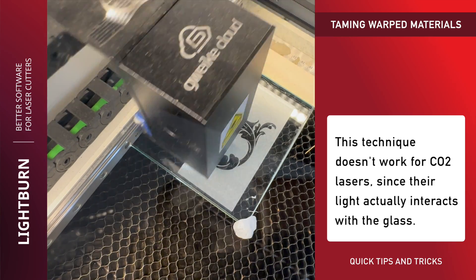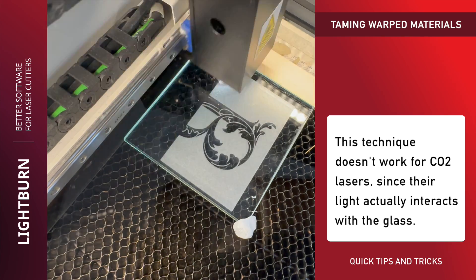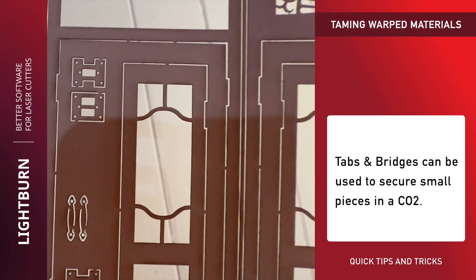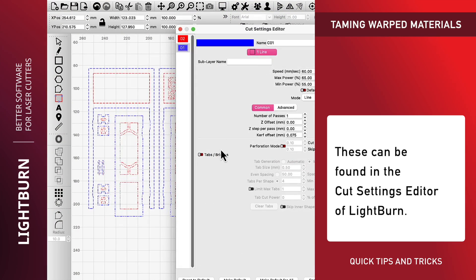Unfortunately, this technique doesn't work for CO2 lasers, since their light actually interacts with the glass. Tabs and bridges can be used to secure small pieces in a CO2. These can be found in the Cut Settings editor of Lightburn.